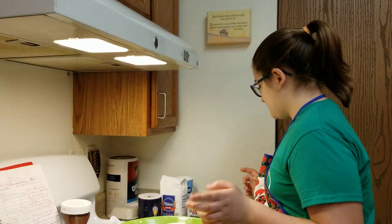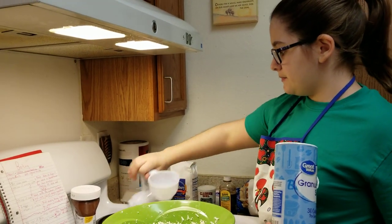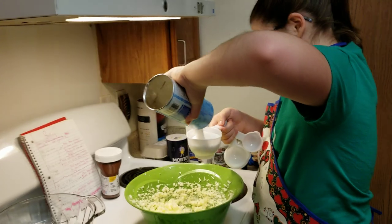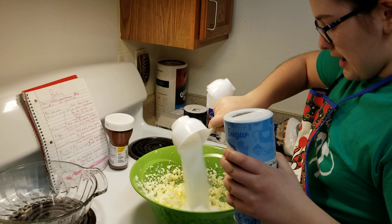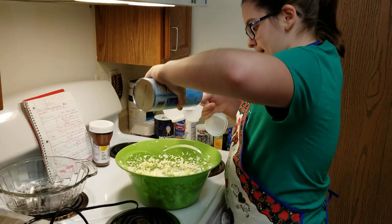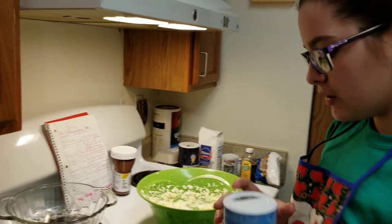Now we put sugar. There's a lot of sugar — I'm going to put one cup and one-fourth of a cup. So this is a cup. A little more, and then a fourth. And done. Now we have to put eggs — two eggs.